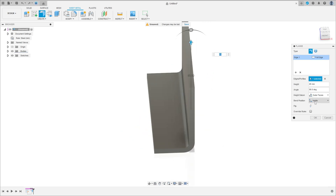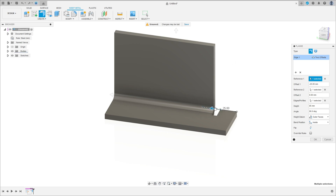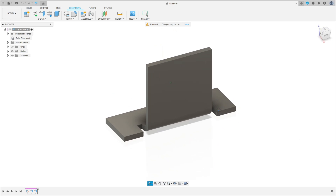Set the bend position to Inside. Click here and select Two Offsets. On this side move 30 millimeters, and this side 30 millimeters too. Set Offset 1 to minus 30 and Offset 2 to minus 30 millimeters, then press OK.